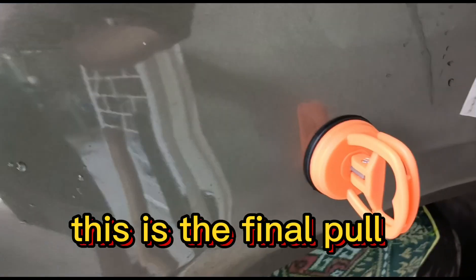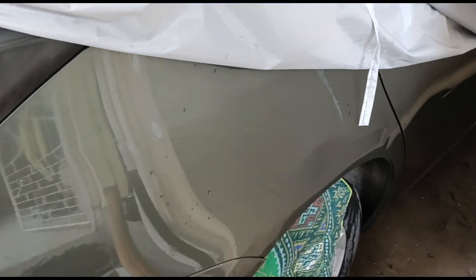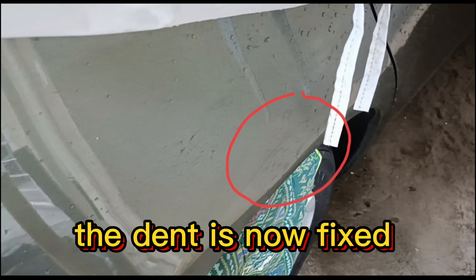This is the final pull. The dent is now fixed.